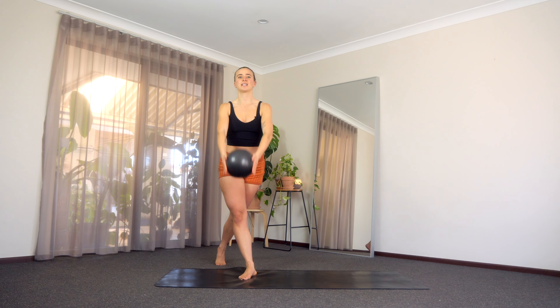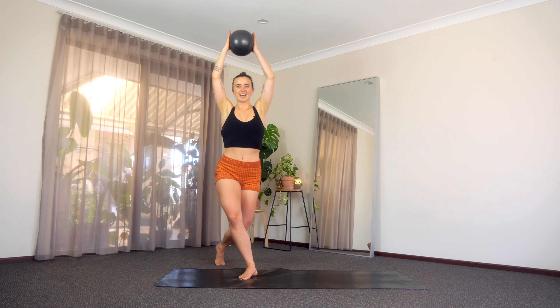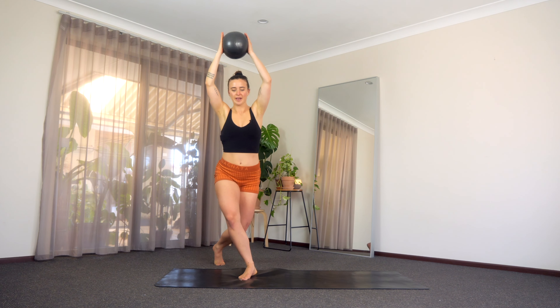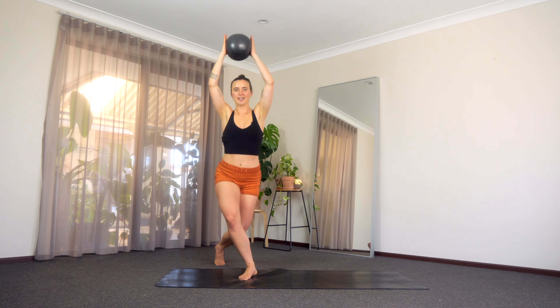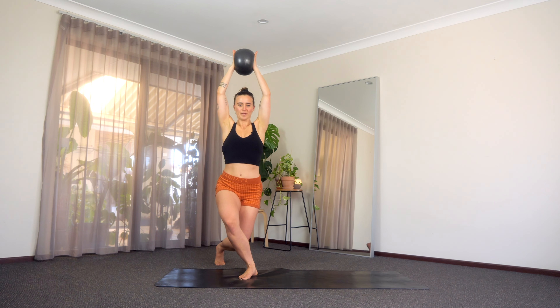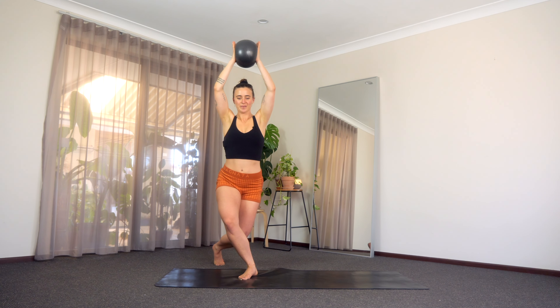On the next one, press that ball up, little pulses up and down. Really try to relax your shoulders here. Last five — bend, extend — four, three, two, one. Hold. Let's pulse that ball — five, four. See if you can take those fingertips off — three, two, and one.